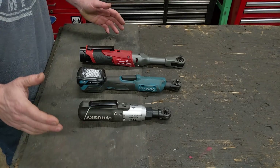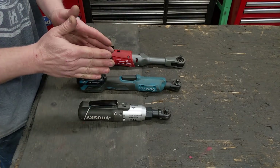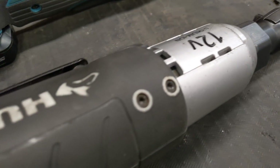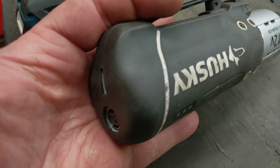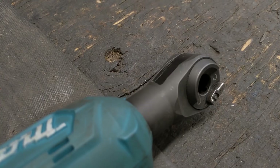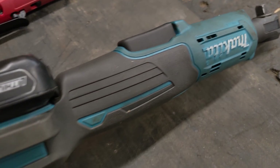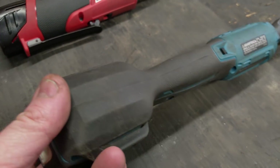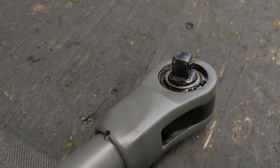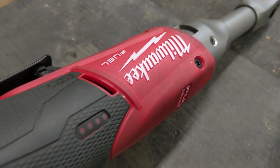If you've been looking for 12-volt ratchets, you've seen these three likely, and each one excels better than anything else in its own class. As far as budget goes, we start out with the Husky — this Husky 12-volt just cannot be beat for what it offers at the price point. The Makita has features that no other cordless ratchet on the market has. And as far as brute force power, it's the Milwaukee Fuel — nothing is more powerful than this guy, as far as cordless ratchets.